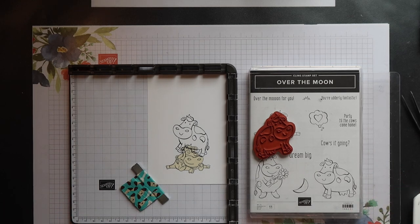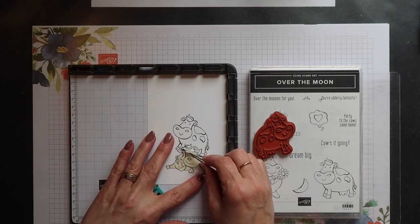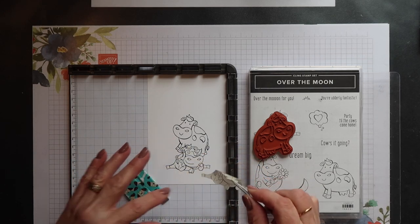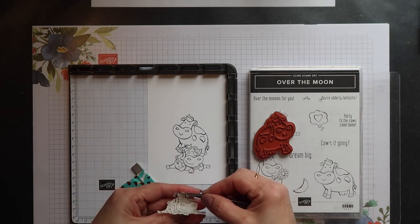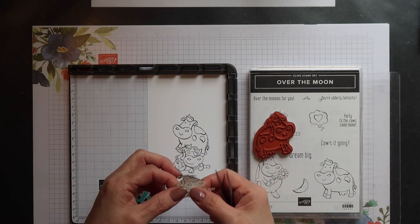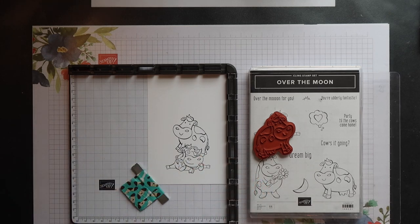Then I can carefully remove the mask and replace it onto the cellophane backing. Now if you haven't got proper masking sheets you can just use a post-it note or just normal copy paper and apply it to your image using a repositionable glue or low tack glue.